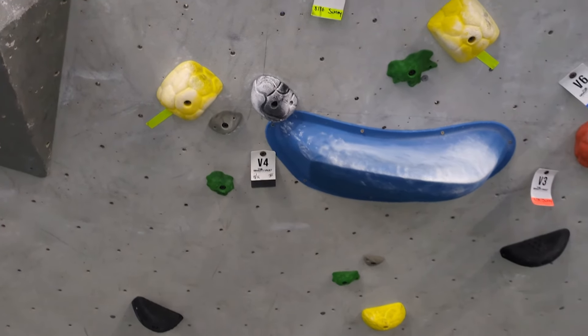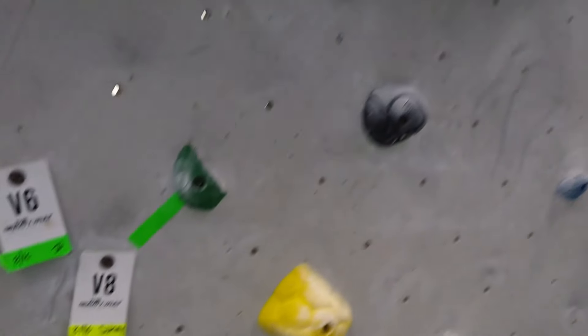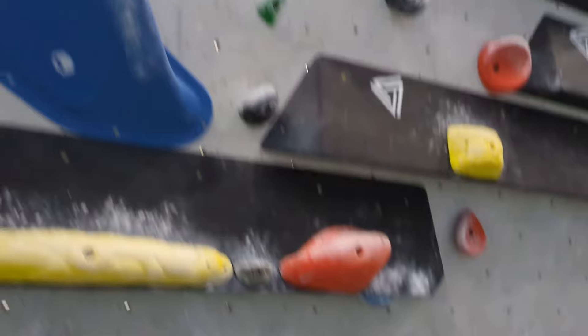Now I'll move on to this black V4. It starts on an undercling and has these big moves to jugs on a very steep wall.